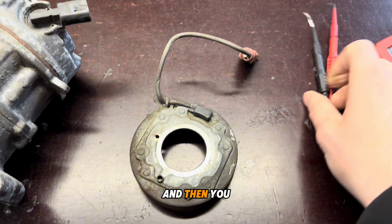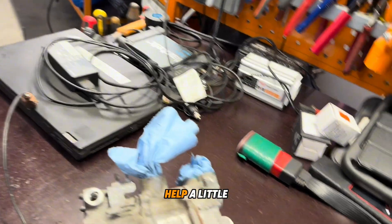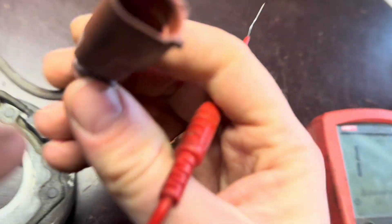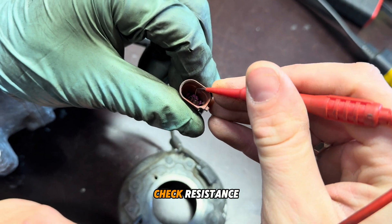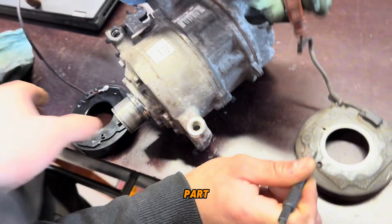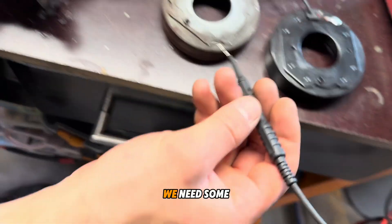If you want to check if this is good or bad, you can check resistance. Turn the multimeter to resistance mode, then connect one pin here and hold the ground. Check the resistance — and you see: no limits, meaning no connection.